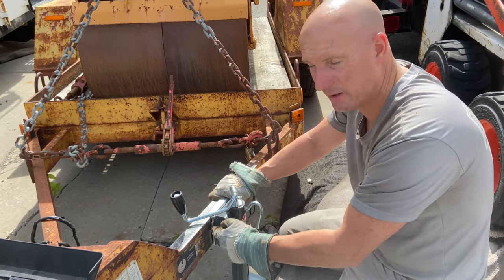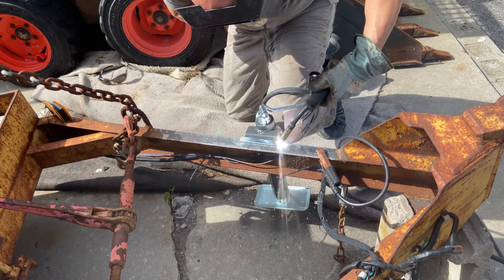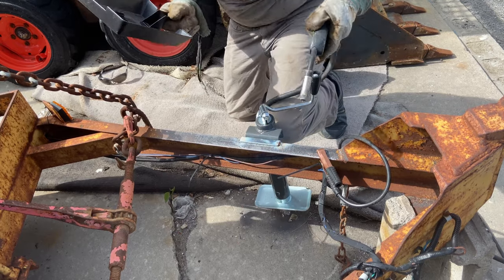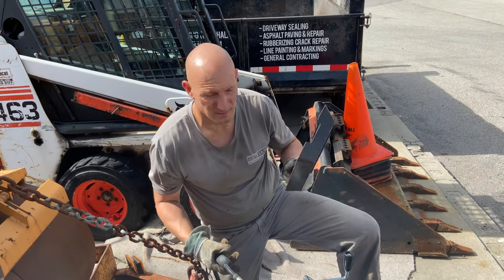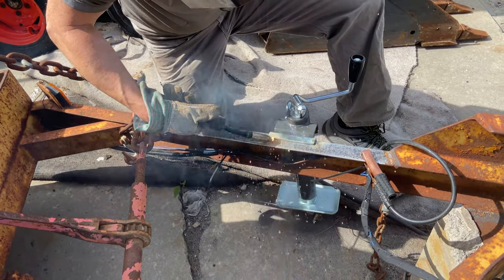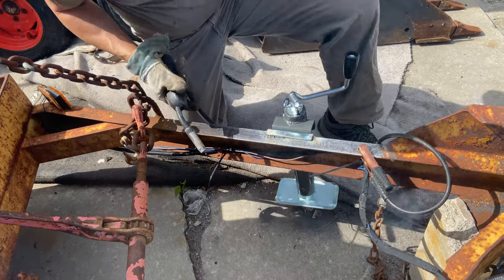First thing I want to do is get some tack welds down to hold the jack in place, and then I'll continue welding the rest. Now I have it in place and I'm going to continue welding along the top and the sides.